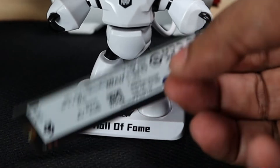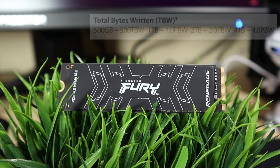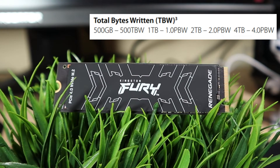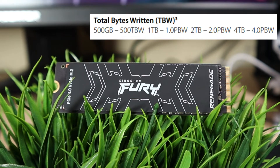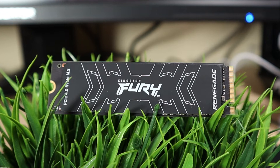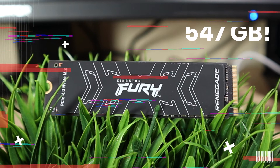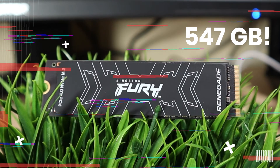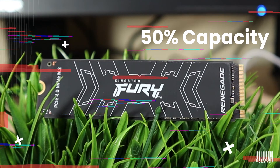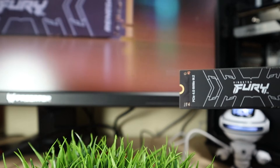However, the 2 TB and 4 TB variants have memory modules on both sides. The Kingston Fury Renegade SSD has a TBW rating of 1000 times its capacity, so the 1 TB model carries a 1 PBW rating over five years. Doing the math, you can fill the drive with 547 GB of data and delete it every single day for five years — about 50% of capacity written daily. That is truly amazing.